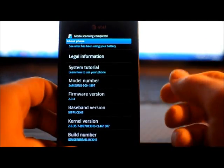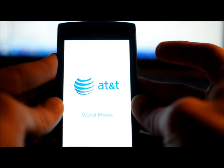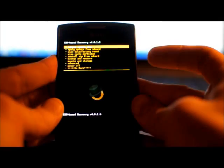Now what I'm going to do is boot back into Clockwork Mod. So I'm going to pull the battery, put it back to go into Clockwork. You hold volume up and down at the same time, then push the power button, hold it for a second, let go. Keep holding volume up and down.